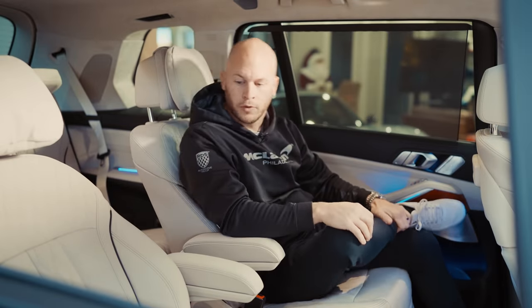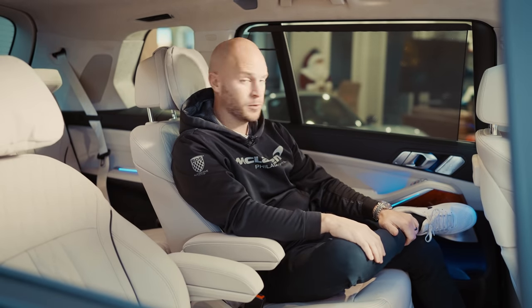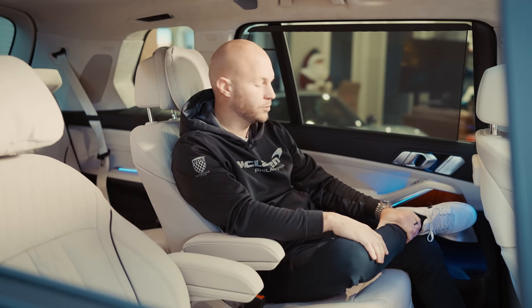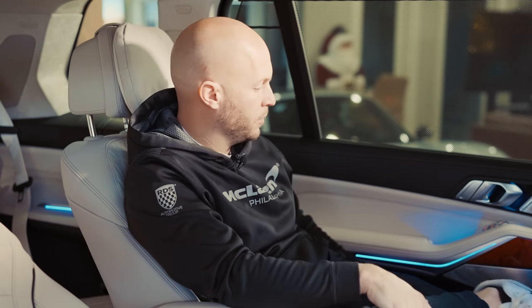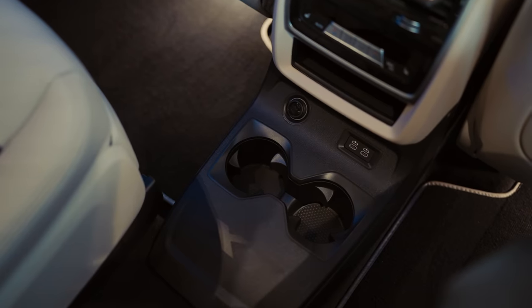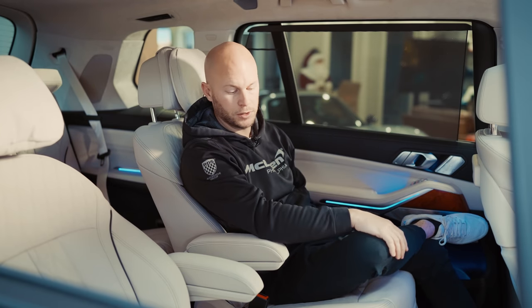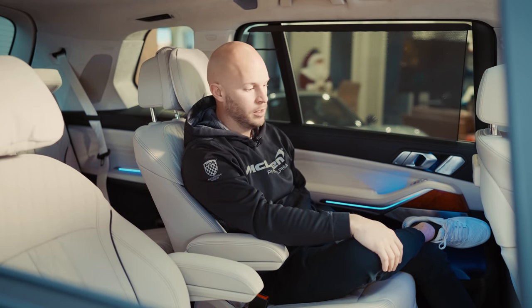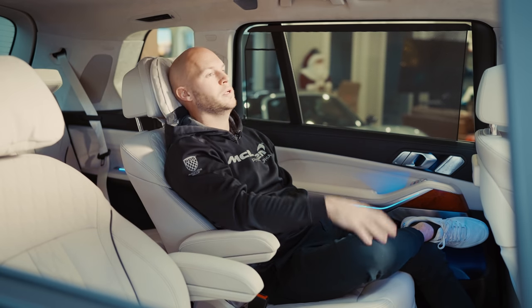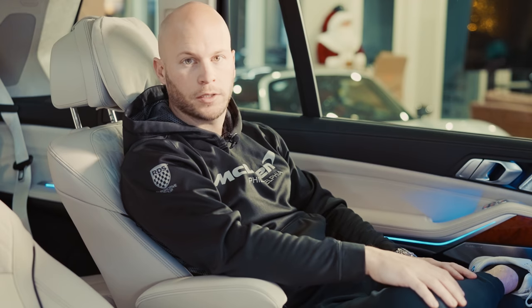Hopping into the back of the XB7, the first thing noticed is how comfortable and roomy it is. I'm 5'6" with the seat all the way back and legs up — it's very comfortable back here. The ambient lighting continues into the back with the wood grain. You have USB-C chargers throughout the back seat. Another feature I like is the ceiling sky lounge that features 15,000 LEDs. This option vehicle has captain seats, which are fully adjustable front and back, and you can lay them back onto a nice little pillow.